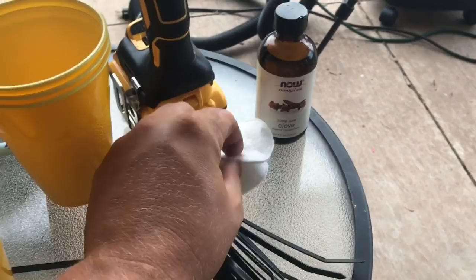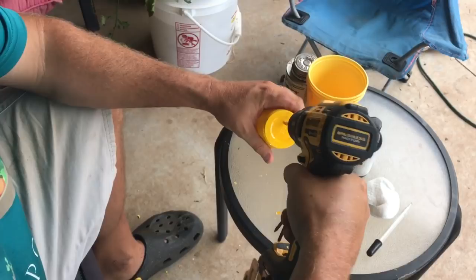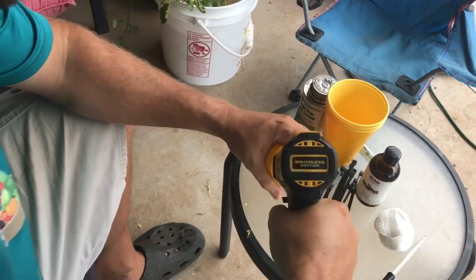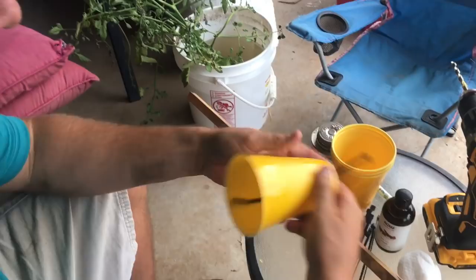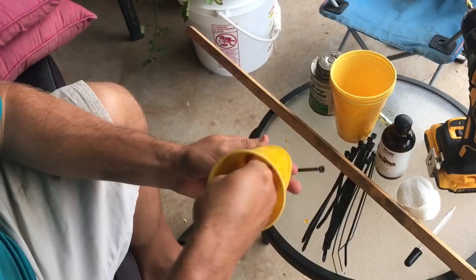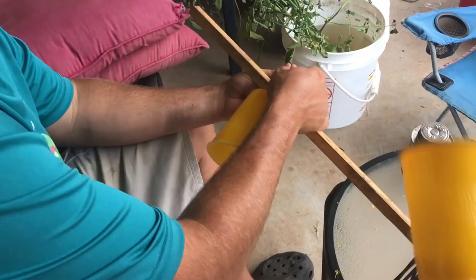I've got my yellow solo cup and my drill bit. I'm just going to drill two holes, then take the stick cup, put the zip tie through, and route the other side out.